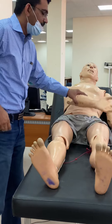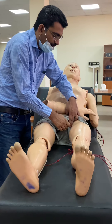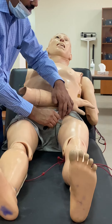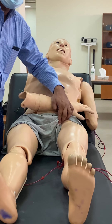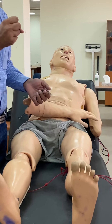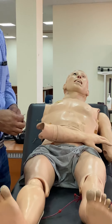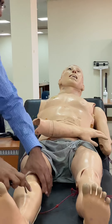You can also check the cremasteric reflex. On the medial side of the upper thigh, scratch or tap, and you will see a contraction of the cremasteric muscle. This reflex is not done routinely.